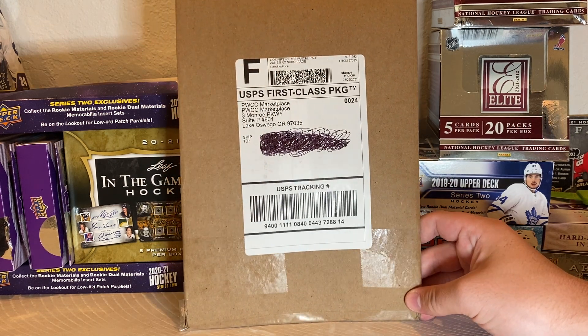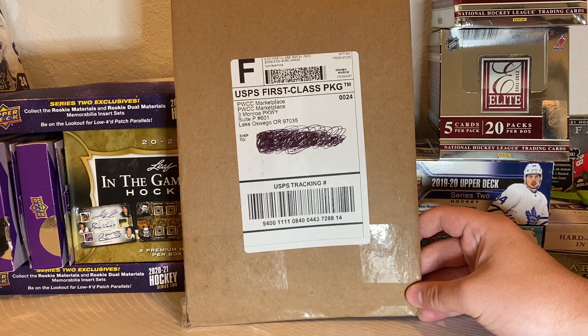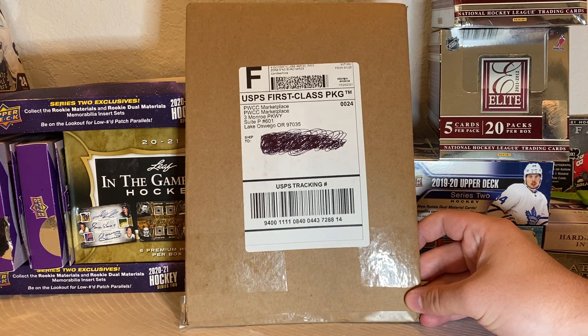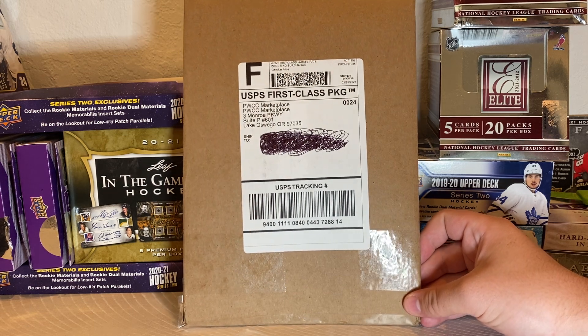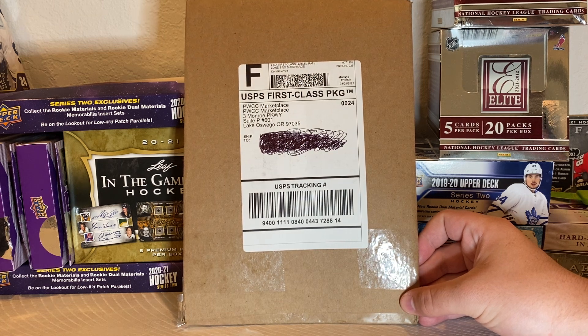Me and my dad, we have the entire first set of hockey cards — 1910, the C-56 set. It's a very beautiful set, and I plan on making videos on the entire set relatively soon. I just have to get around to it. But since me and my dad acquired a couple new cards, I wanted to do a mail day for us.